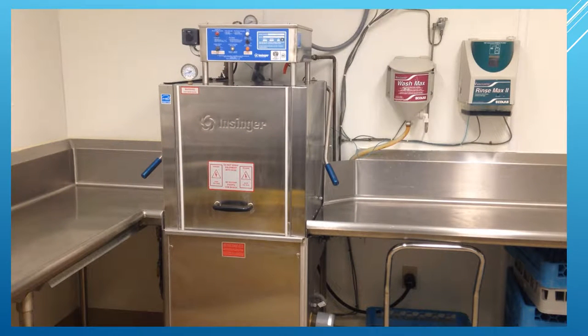This short video demonstrates how to properly set up, operate, and clean the Insinger Dishwashing Machine on a daily basis.